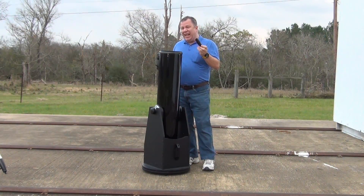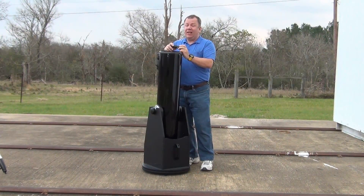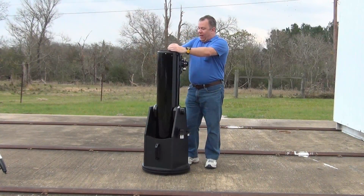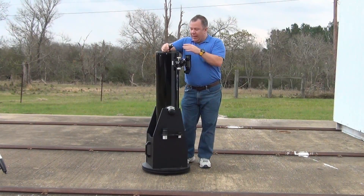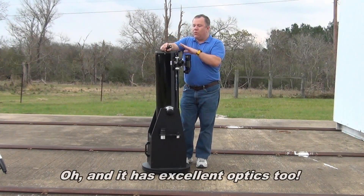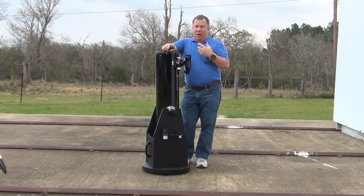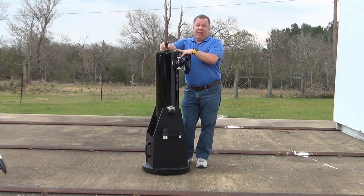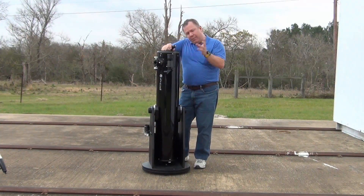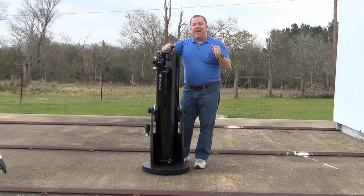Speaking of adjusting the collimation, another nice little thing they send with this thing is a very nice laser collimator. One of these runs $60 to $80 easy, and it comes with this kit for the same price as the Orion, which doesn't come with one. So if you haven't guessed, I really like this. If you're in the market for an 8-inch Dobsonian, which is a really nice starter scope and a great sweet spot, it'll fit in pretty much anything — I know my wife and I both drive Mini Coopers and it's no problem. This is a great one to get. If you do decide to get it, please use the link down below as it helps me out a little bit. That's it — have a great day, I'll see you next time.